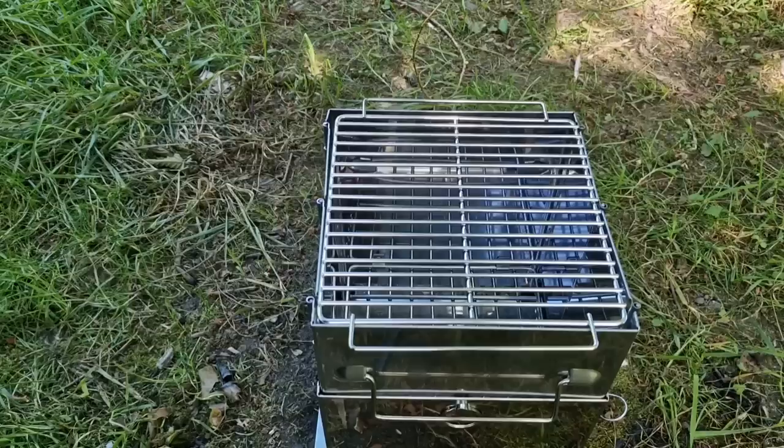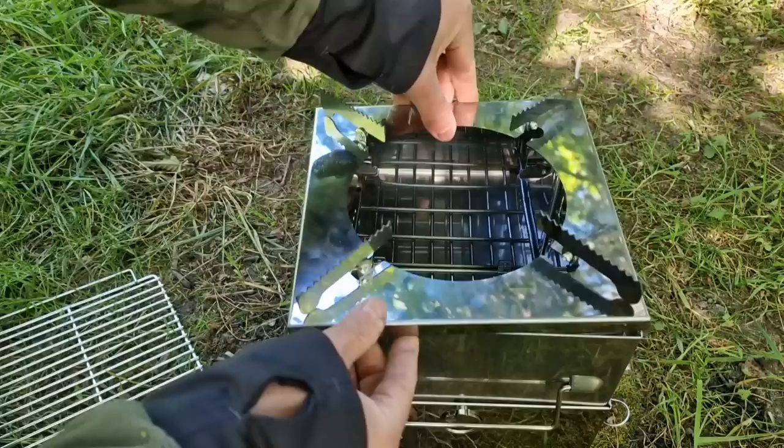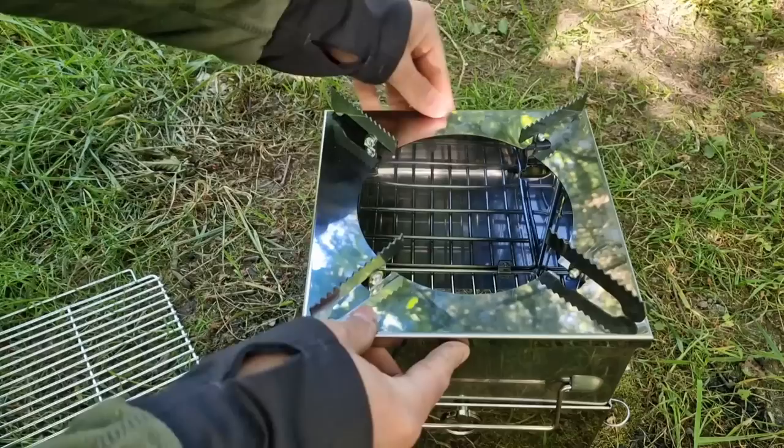To put your pot holder on — it won't go like that because it's not safe at all, it'll just move around. So you need to take that off and place the pan holder over the top of your stove, and it just doesn't seem safe there.